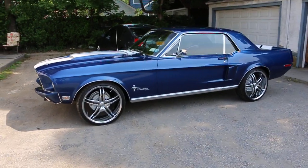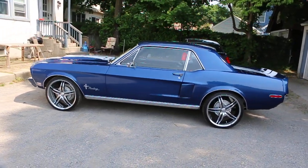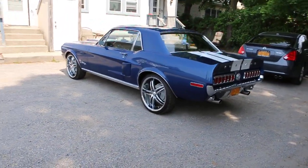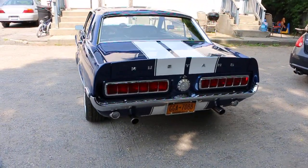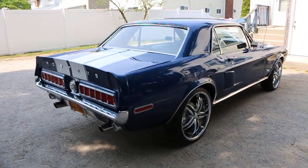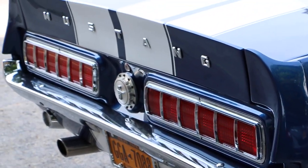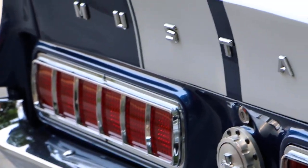It's a '68 Mustang. We did a lot of work to the car. The whole drivetrain is new. The engine is new, the suspension is new, the exhaust is new, the wheels are new, the wiring is new. We added that Eleanor kit to it, the California lights in the back. So it's a little different than your standard '68 Mustang.